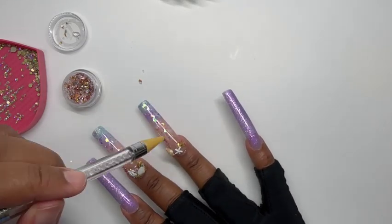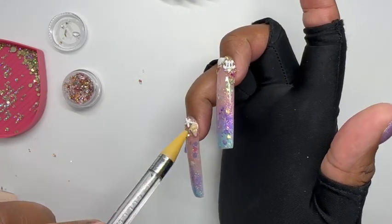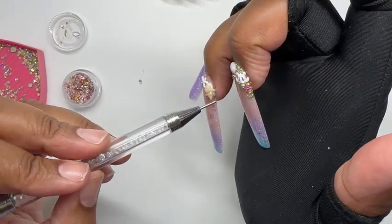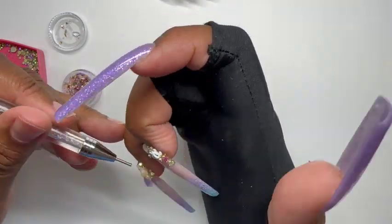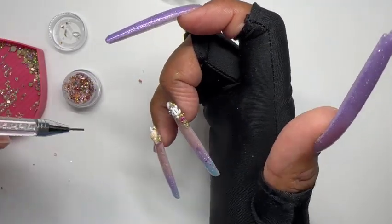I just wanted to quickly pop back in to let you know what I'm doing around and up under the conch shell. Since it is seated up a little higher and kind of sticks up off the nail, I did go in and put some rhinestones underneath it so that it wouldn't get caught on anything.